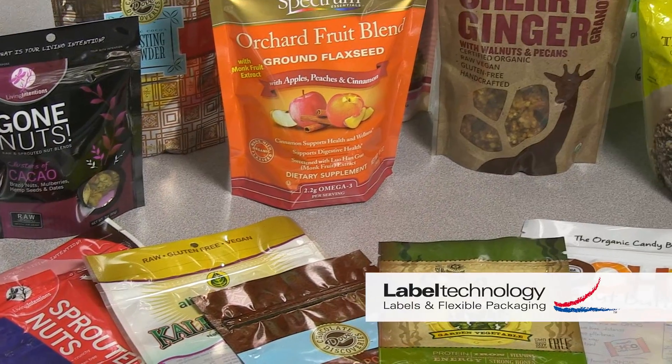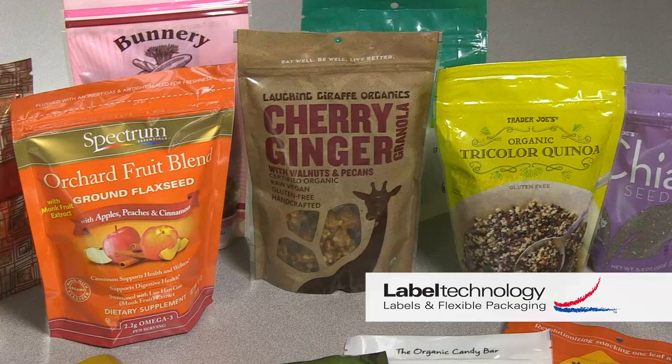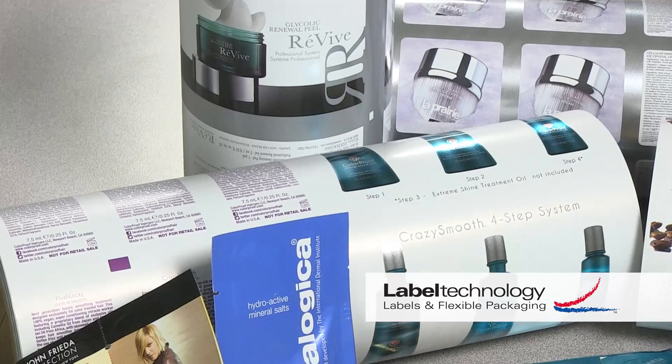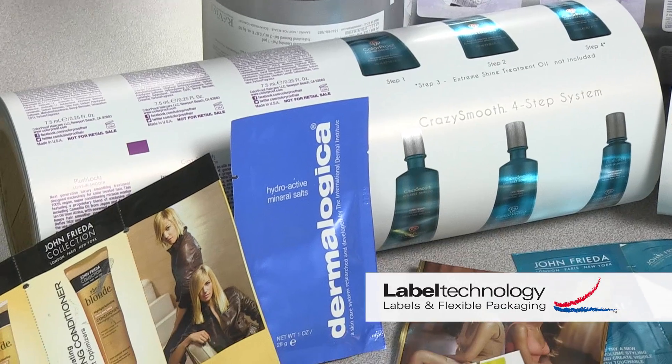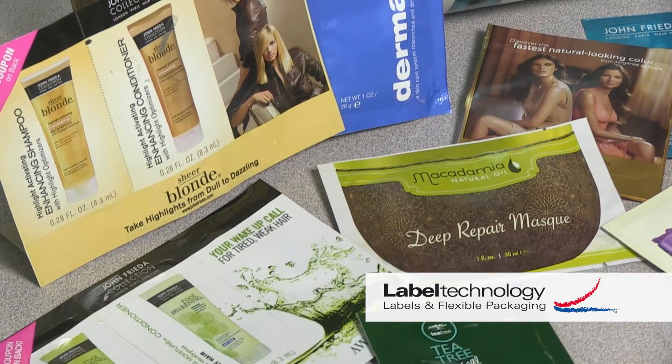This method protects the ink from scuffing and keeps it from coming into contact with any of the packaged product. At Label Technology, we have been flexo printing labels and flexible packaging since 1986 and today operate 9 flexo presses with up to 10 colors available. We are known for the ability to print high definition process images, extremely small type, and difficult vignettes.